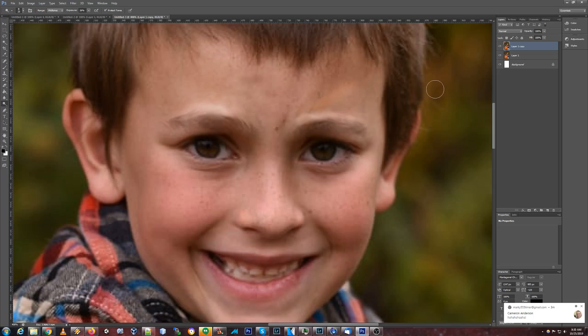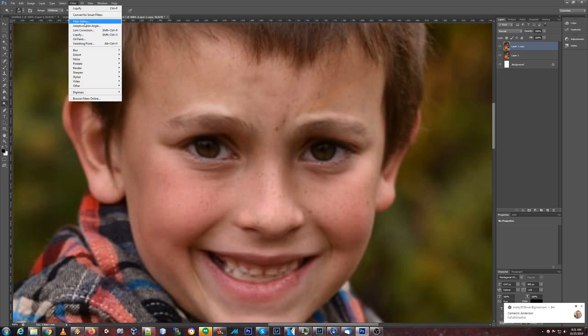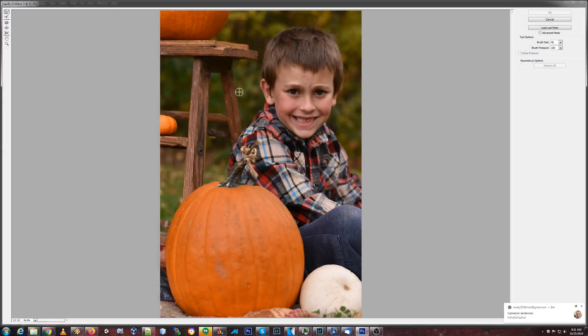Mom was really trying to — oh, that looks funny. Whole area is fine. These are just so — he's pushing so hard here. Alright, time to move into liquefy once again. We're already getting better results.